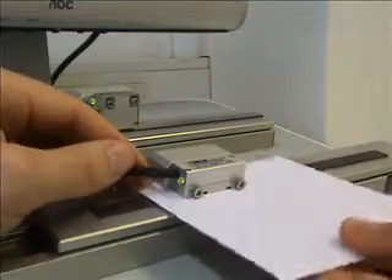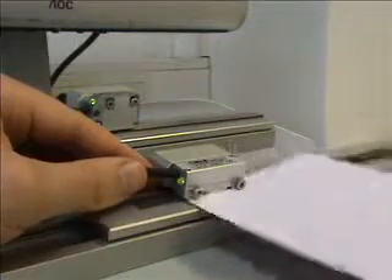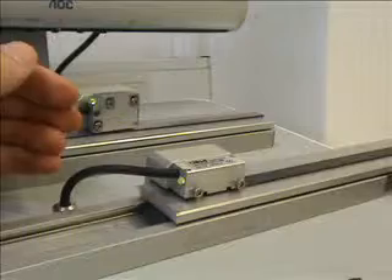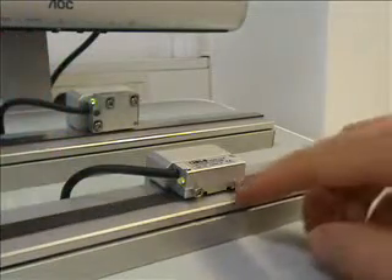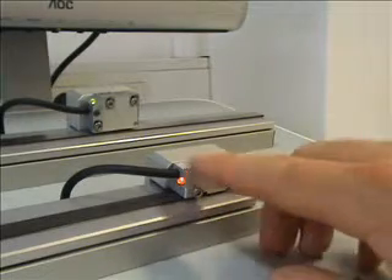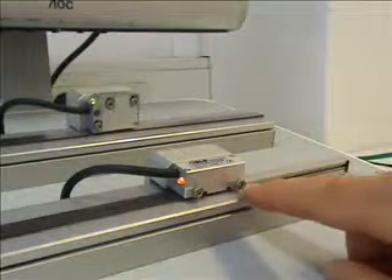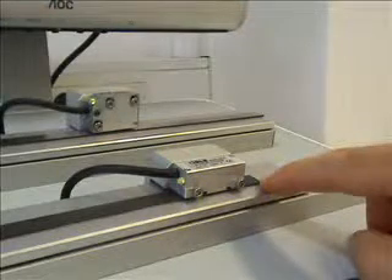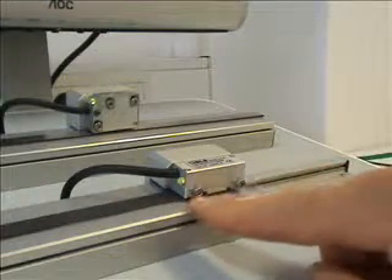Now we will remove the card and check that the LED is green all the way down the axis. We have actually come over the end of the travel of the axis, and the LED has gone green as we have gone beyond the scale itself, proving that it is also working correctly.